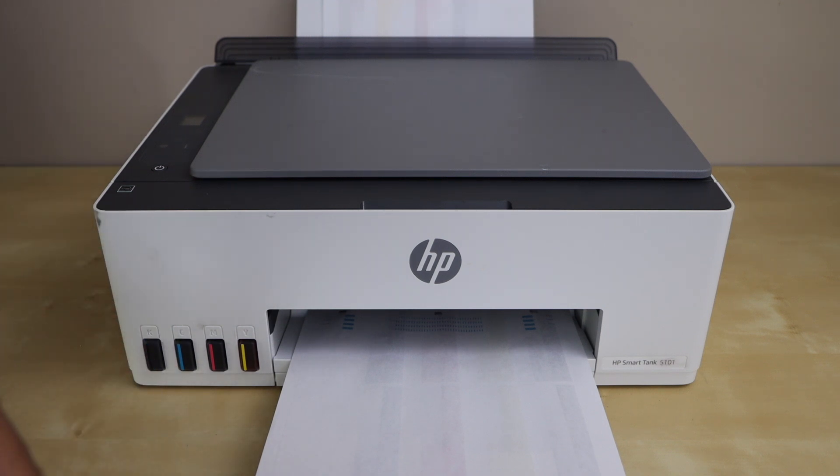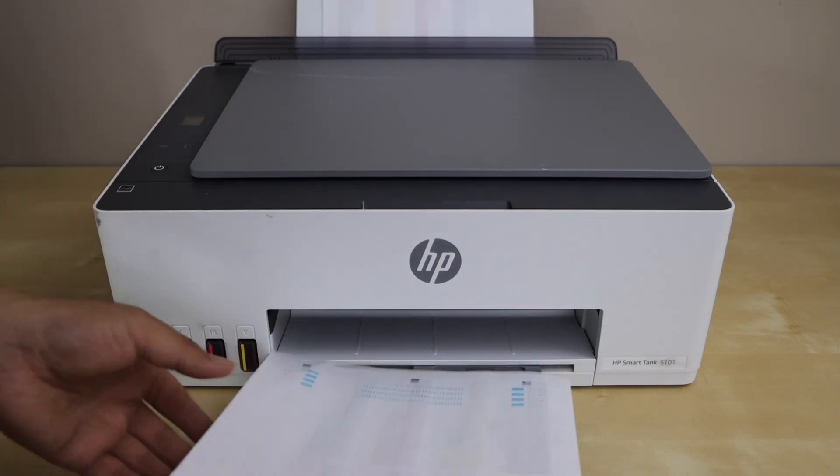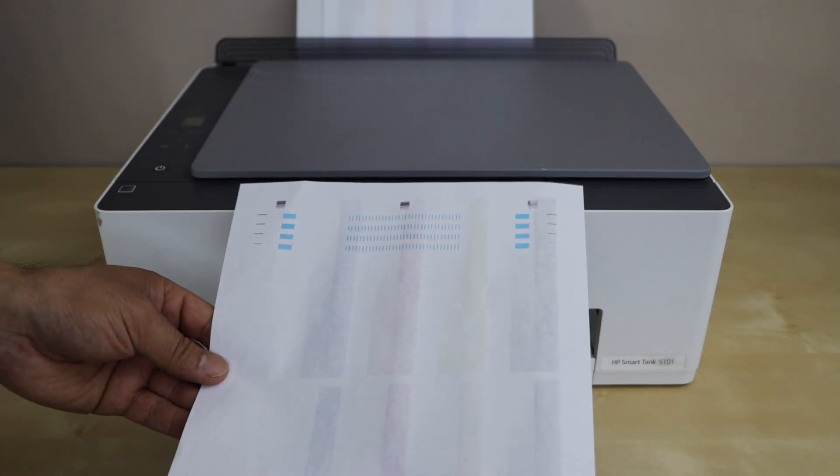You need to do the printhead cleaning if the printer is not printing all the inks. For example, in this printout we can see it has printed only a couple of things and missed all the other things.